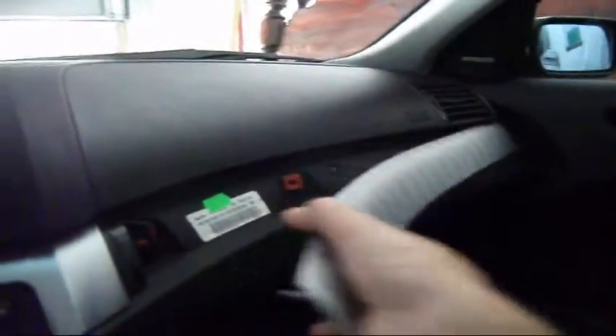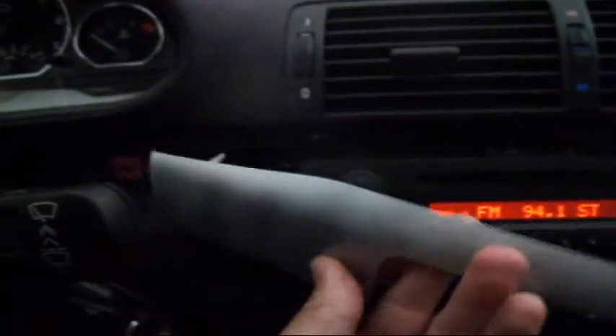Now you may have to take off this strip over here too, maybe. But that's okay — it all just pops off very easily. And you pop it all off. A little bit of gentle pry. This piece just pries off very gently. And you pry this down.